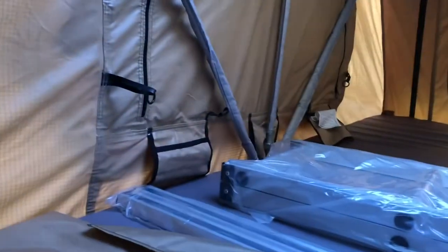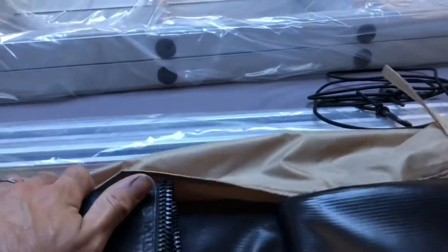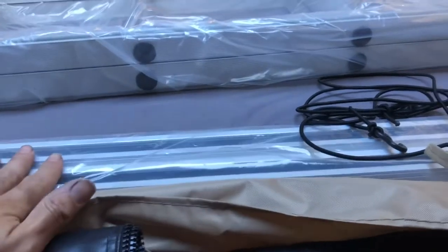Inside our tent are a few items. This is our carry bag, which comes with the tent — this is for putting your annex in when you've opened it up. You have the annex base here, your pole bag which has got the six poles in it, and your install rails.